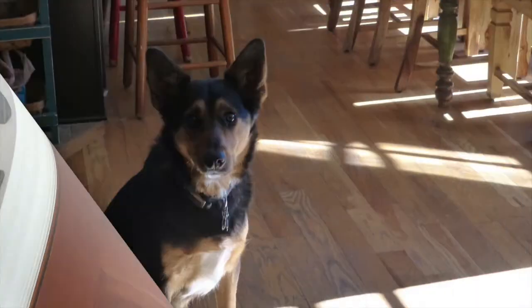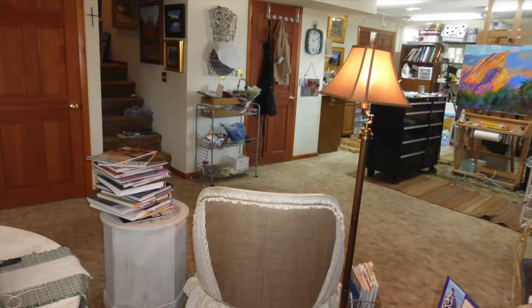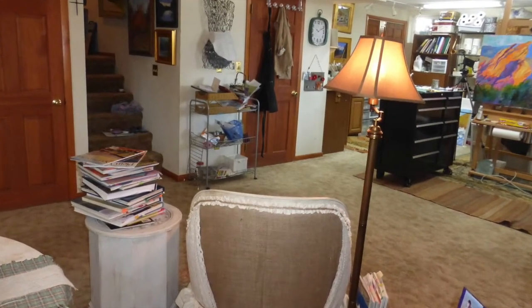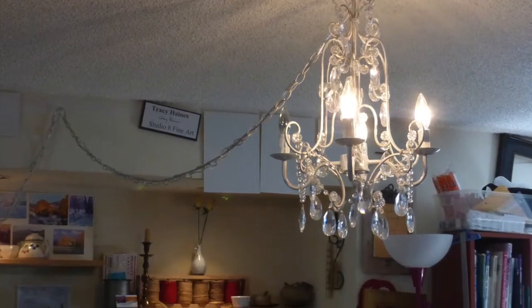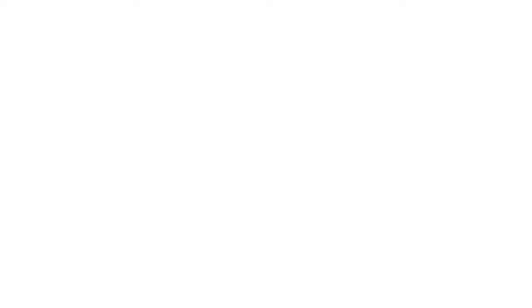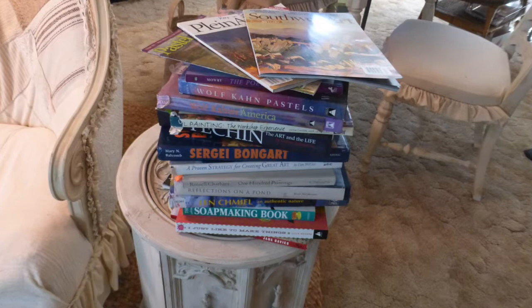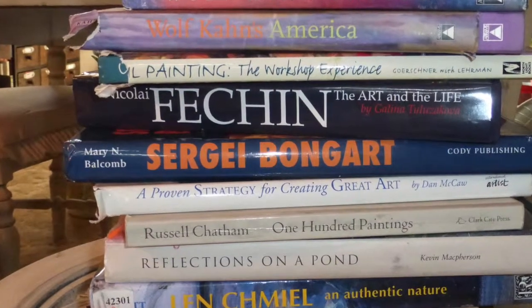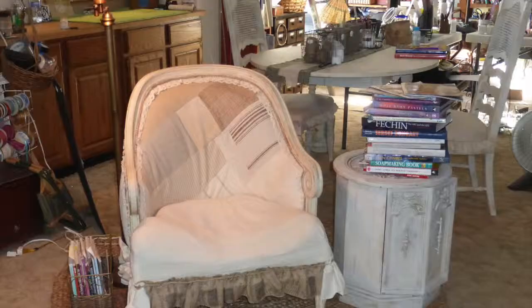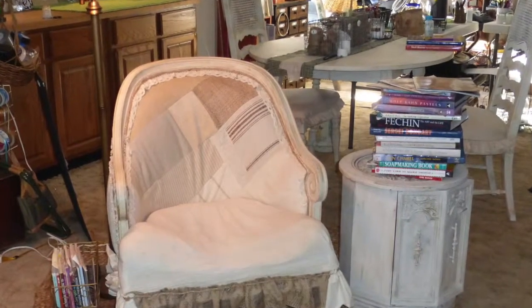Studio 8 was designed to be a comfortable, relaxing place to create. It has a rustic, shabby-chic feel. I think it's important for an artist to have a huge variety of art books and magazines on hand for inspiration and reference, as well as a comfortable chair to rest and reflect during the painting process.